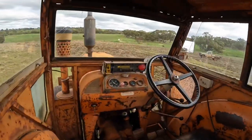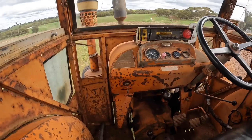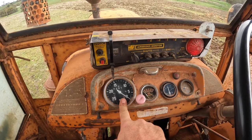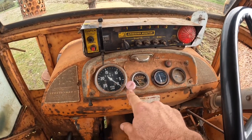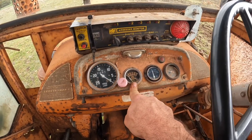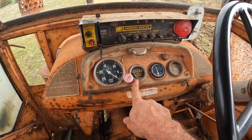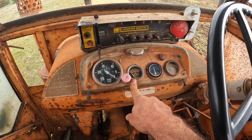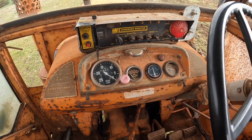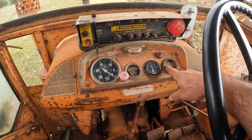So we'll climb up into our cab and have a bit of a look. Driver's seat here, instrument panel here. We've got our tacho here which tells us how fast the engine's going. Pull that out to turn the engine off. Oil pressure — it's very important with these engines; they take a little while to get oil pressure up when you first start them, so let the oil pressure come up before you rev them and let the clutch out under load. Our amp meter shows us that it is in fact charging, and we've got the ignition light and the temperature gauge here.